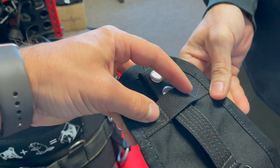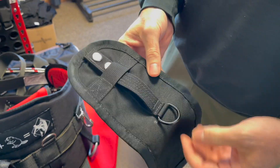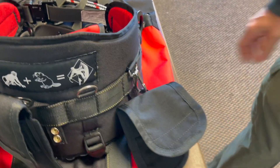This webbing piece here keeps the button from unsnapping. You can pull on that pretty hard and it won't come off. And it's got a little D-ring here too. If you don't have those gaps, you can just throw it on.